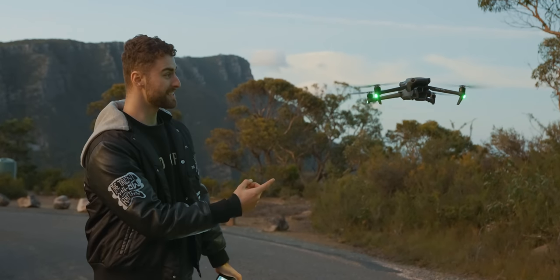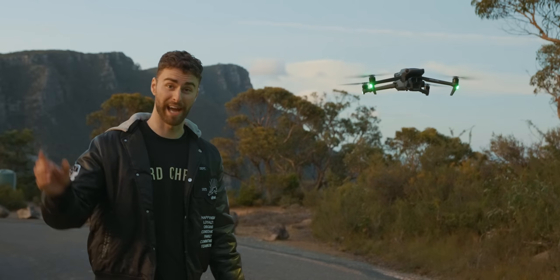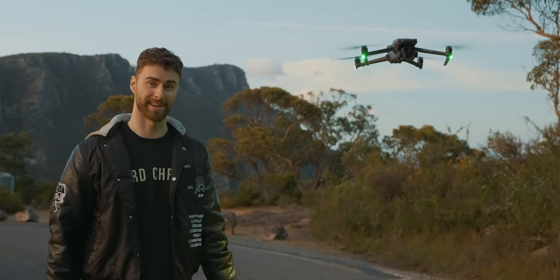Hey, how's it going? This is the Mavic 3 Pro and today we're going to test it out and see how it does.